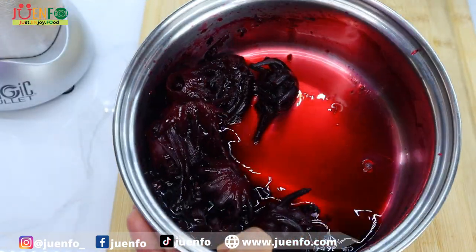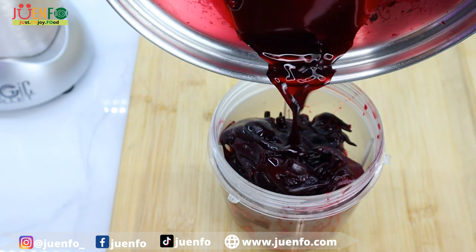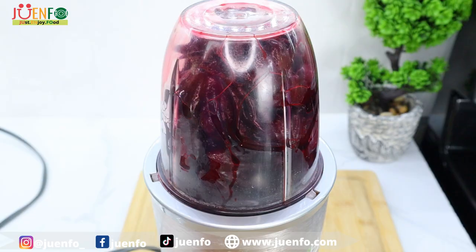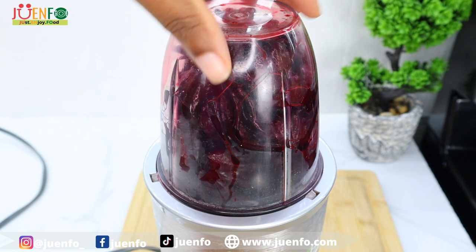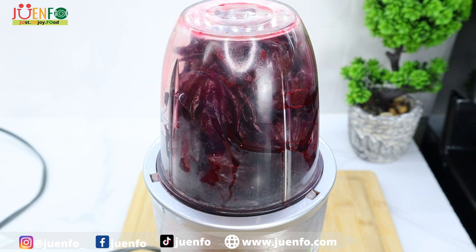Just look how rich this color is! I don't necessarily want this to be pureed extremely smooth, so I'm gonna pulse it. If you have a food processor it should be a little bit easier for you to get it to that kind of rough consistency.